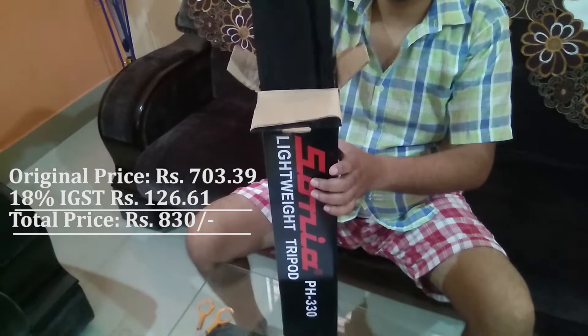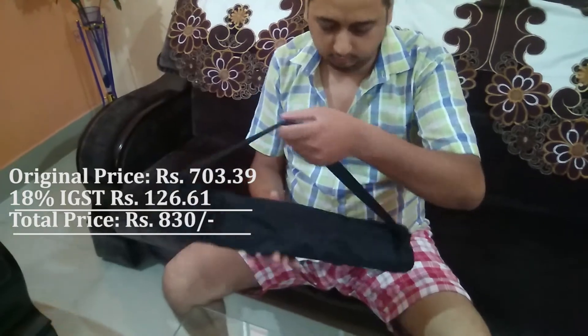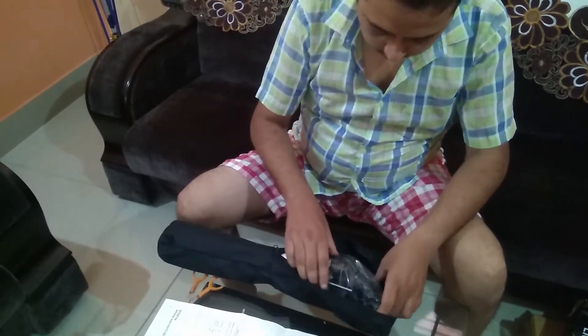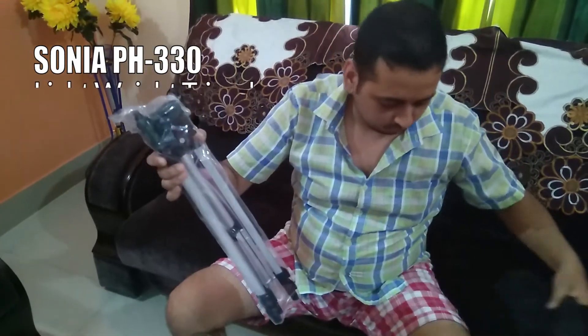Let me introduce you to the Sonia PH330 Light Weighted Camera Tripod. I bought it through Amazon. The original price was Rs. 703.39 but I paid Rs. 830, that is including 18% IGST which was Rs. 126.61.